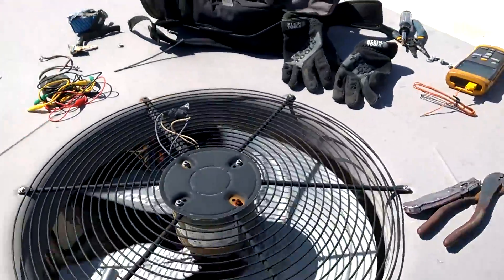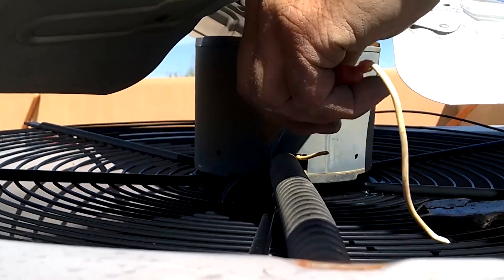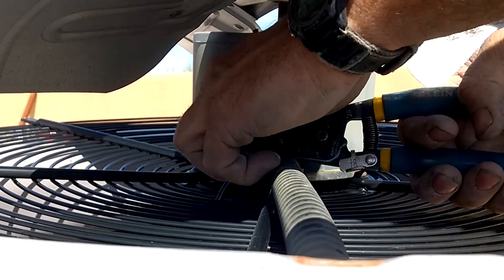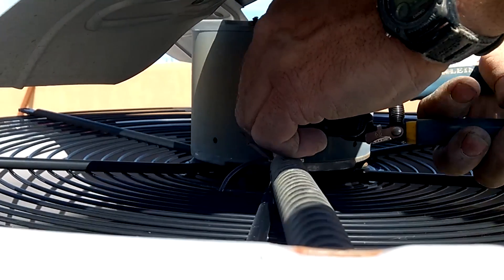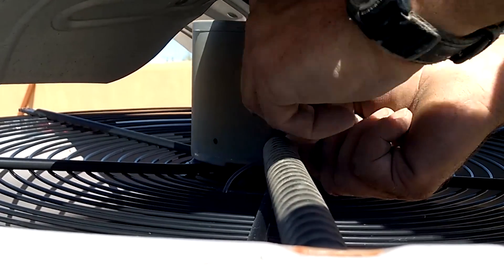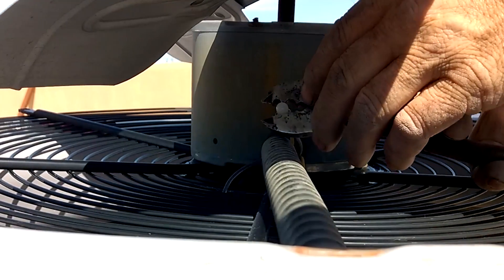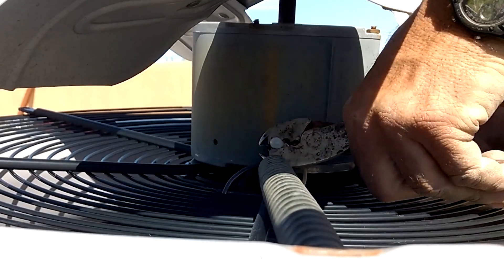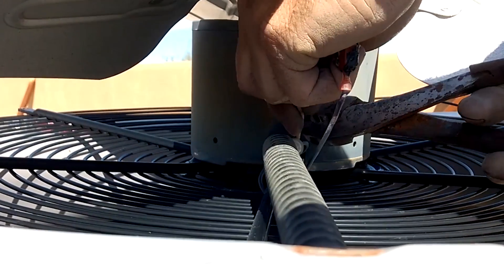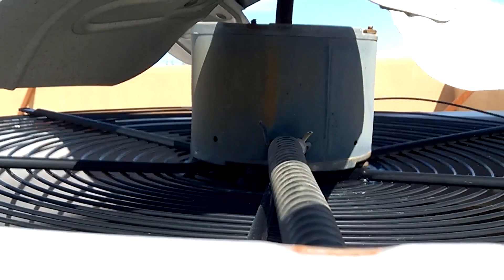Yeah, I should clean that up too - you never know. Just taking the reversing wires, put them pretty close to the motor once you find out what direction it goes. Kind of just put the two colors together, cut them short, and just stick a butt connector on there. That way these won't be out in the sun.